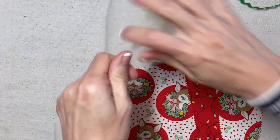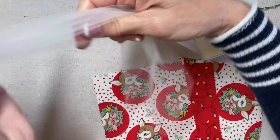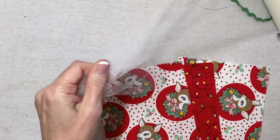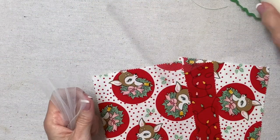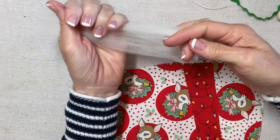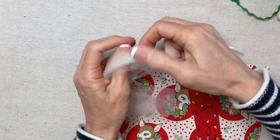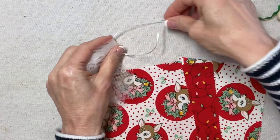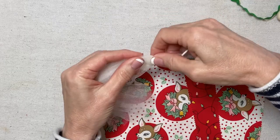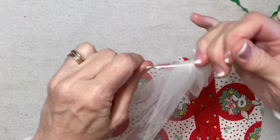This is six-inch wide tulle. I'm going to cut two lengths, each one about 18 or 20 inches long. I have two lengths — fold them in half and tie them off with about a 15-inch length of ribbon.